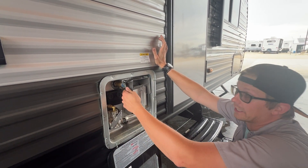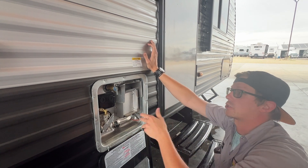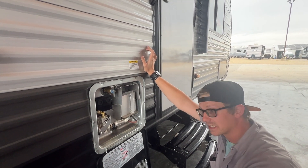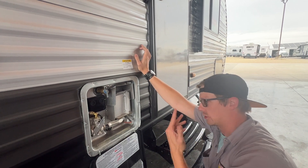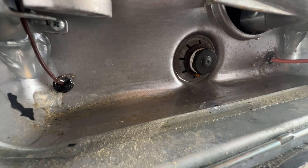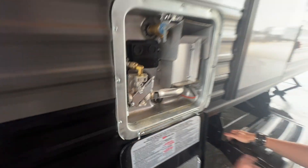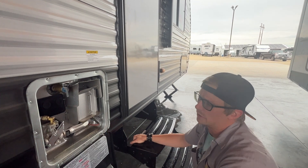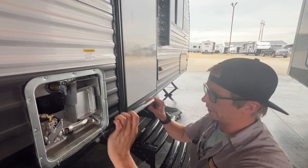I will warn you — if you go cranking on this thing, the pressure will escape rather quickly and it will scald you if the water is hot, or get you very wet. Your anode rod down here is a steel rod that's anodized, and it's going to draw out all the impurities — the impurities will eat away at that rod before they eat away at the hot water heater tank.